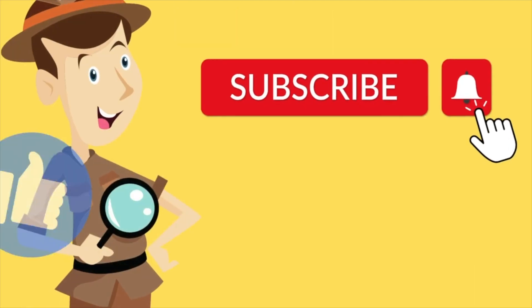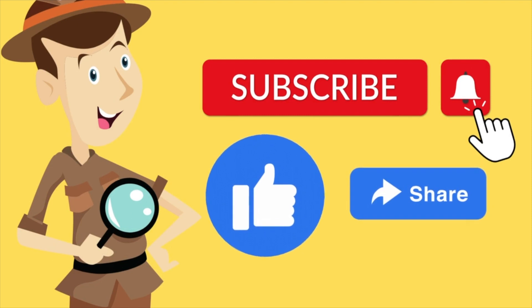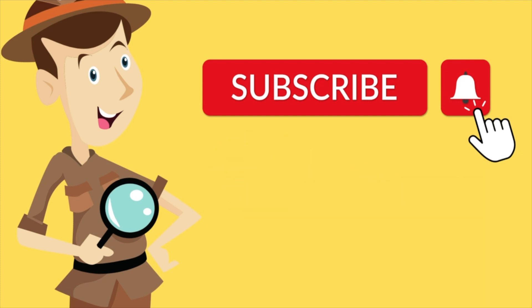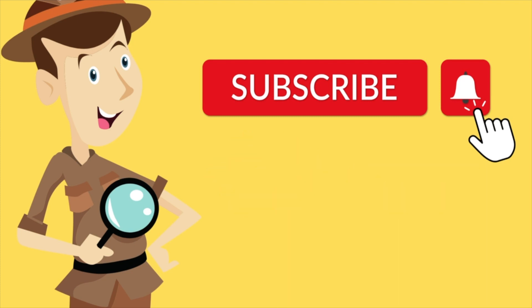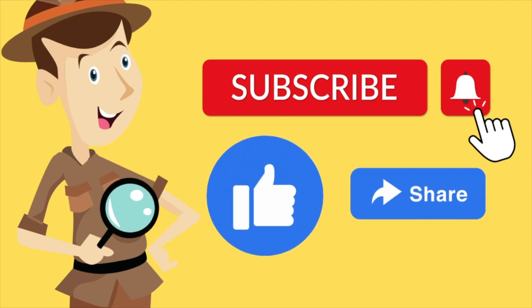Thank you very much for spending another few minutes of your precious time. This is Chris Croyd saying, please don't forget to subscribe, like, and share as we continue to grow our hobby. Approach this with an open mind and you can't go wrong. Until the next episode, I will see you all. Take care, continue to share the knowledge and share the love. Bye.